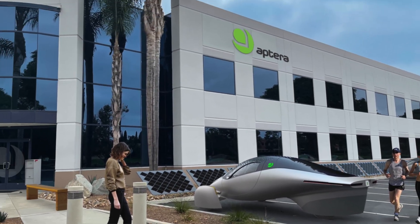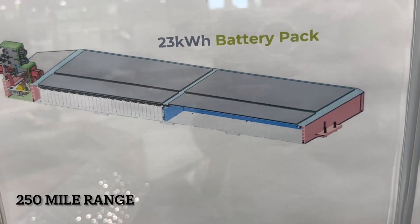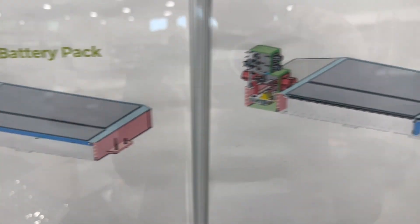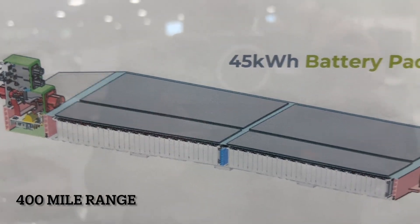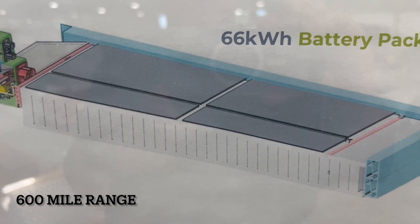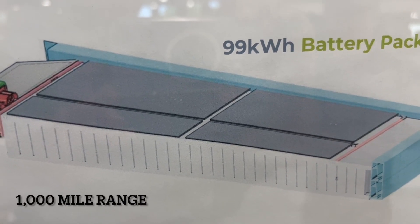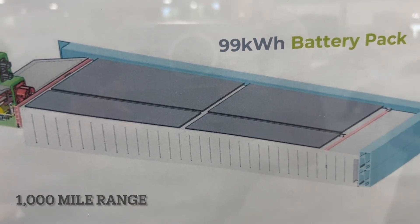Here's Eptera's ingenious plan to accommodate different size packs in essentially the same space. The 23 kilowatt hour battery pack has a few less modules. The 45 kilowatt hour pack has more modules, and then we go to the taller cells with the same number of modules, moving to the 109 kilowatt hour battery pack. We'll definitely fit 1,000 miles worth of batteries in this thing.